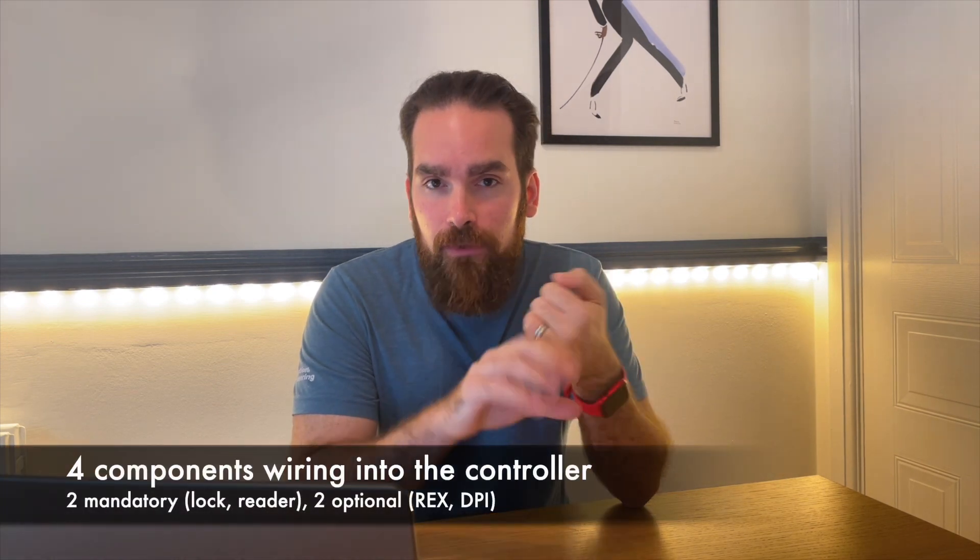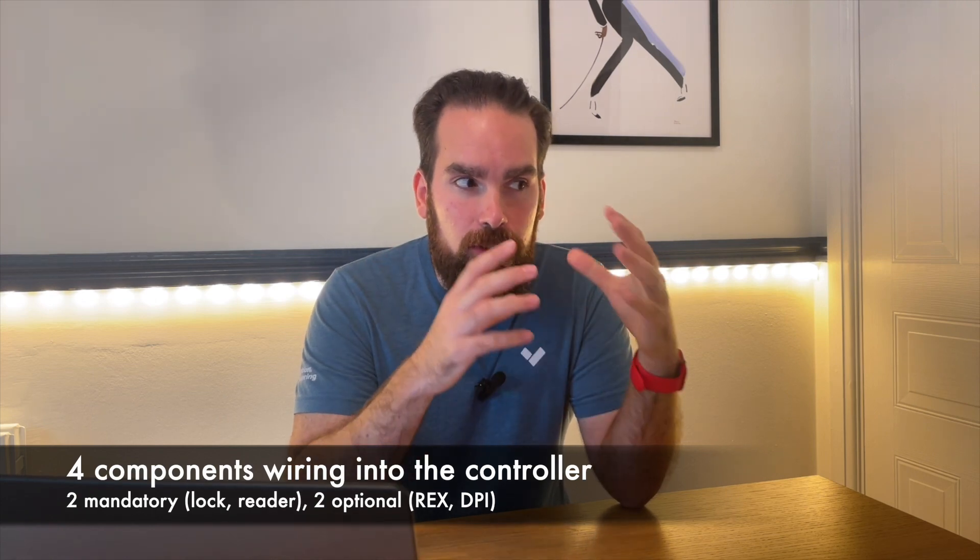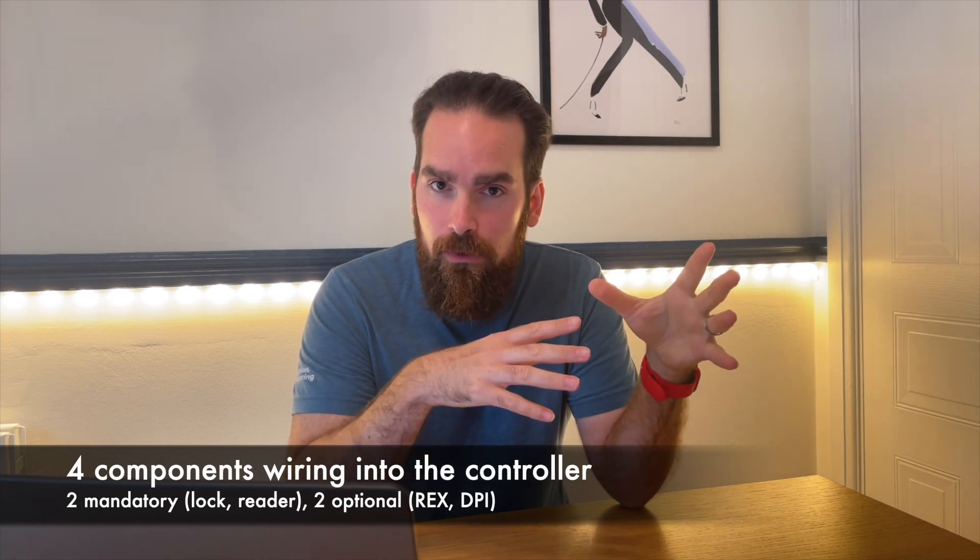There are four components that connect to a controller. Two of them mandatory — in the form of the reader, where you scan your credentials, and the lock, that actually keeps the door closed. And two optional ones, in the likes of the door position indicator and the request to exit.